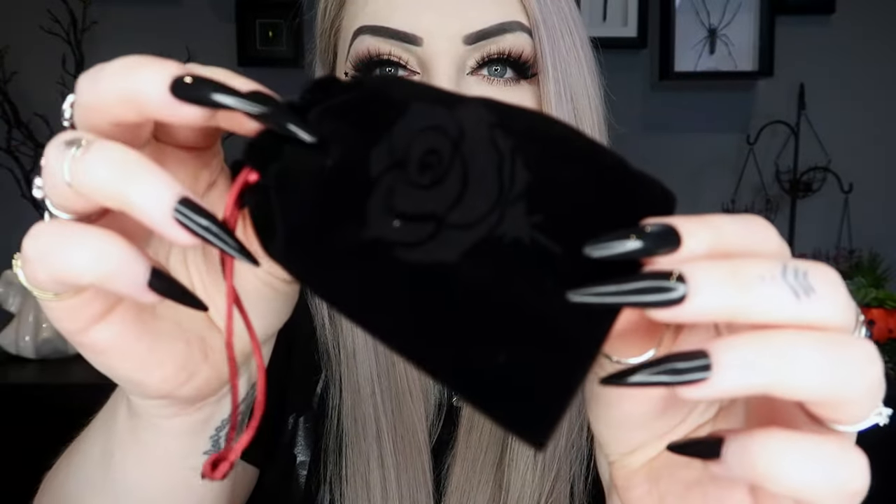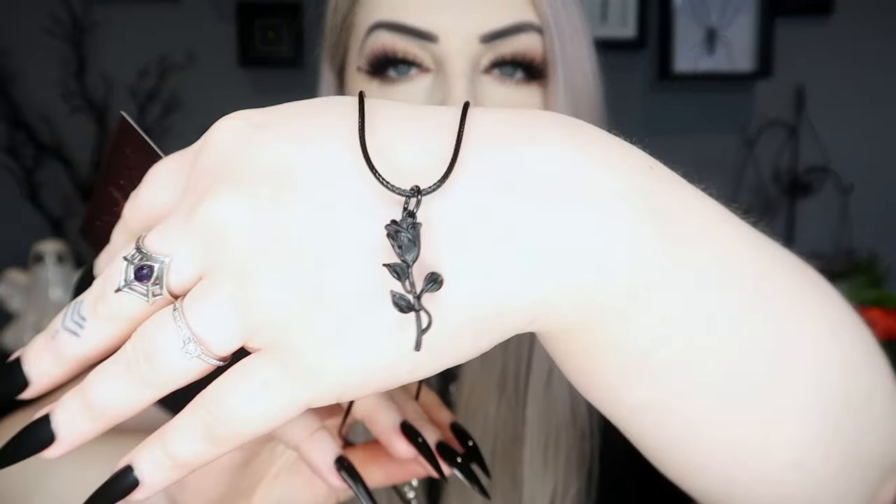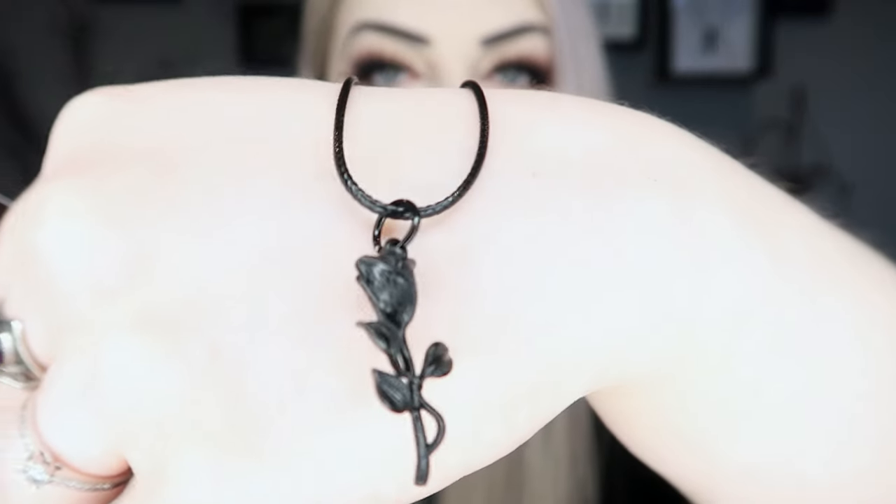Next we've got a little pouch — a black velvety pouch with red strings and a rose embossed into it. Inside is a bewitching black rose pendant on a ropey cord with a black metal rose at the bottom. It says roses are synonymous with love and happiness, and black is for protection. Use this pendant as a magical talisman to help protect your heart and happiness and attract love and joy.